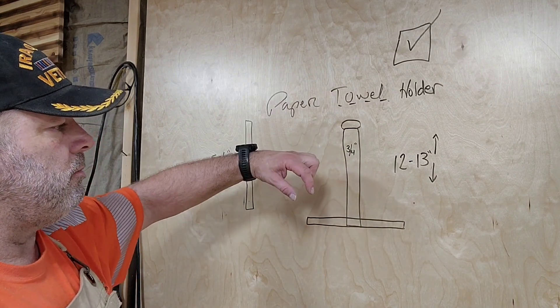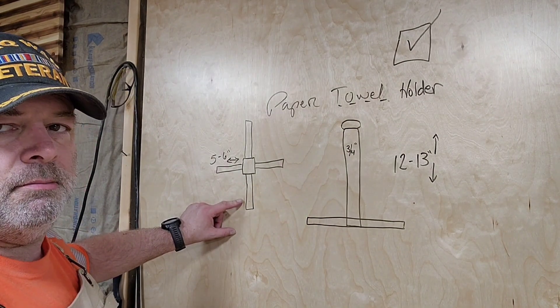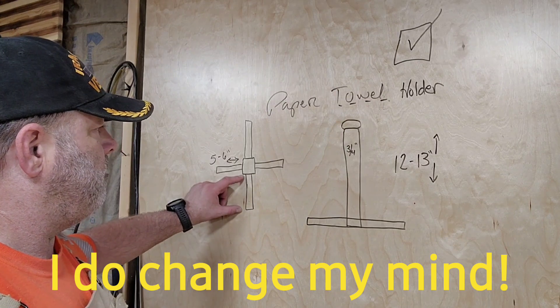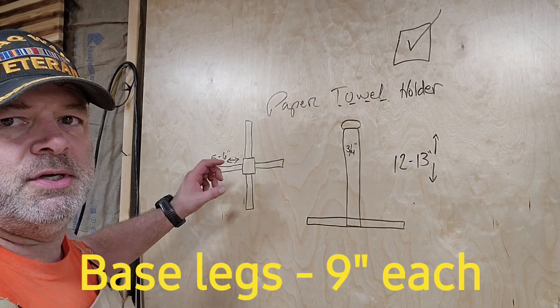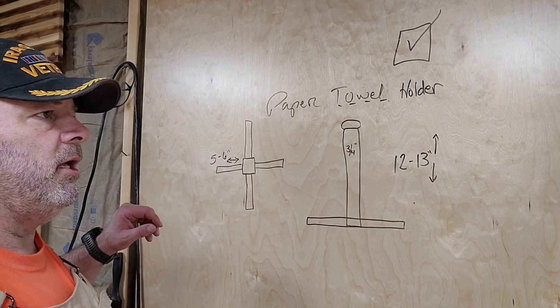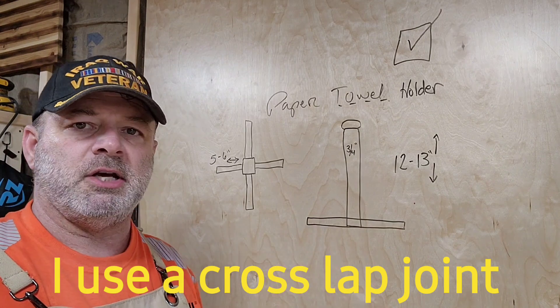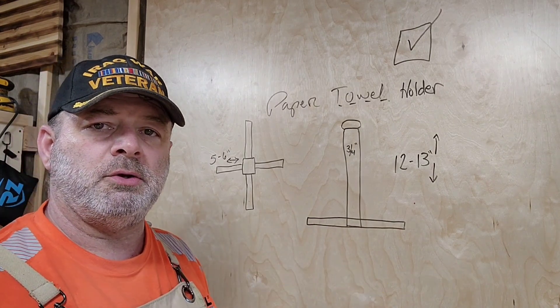The legs on the bottom — unless I change my mind, which I could — they're going to be anywhere between five to six inches, probably about six inches long. Most likely we will attach them with dowels, but may do something different along the way — not sure, we'll figure it out.